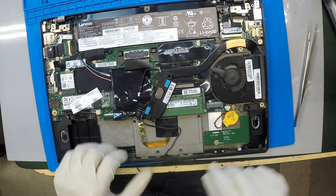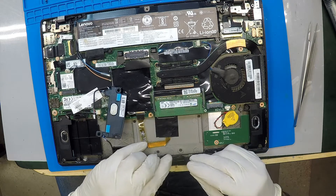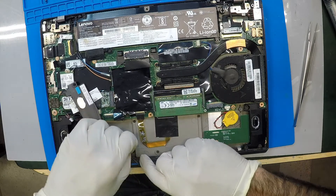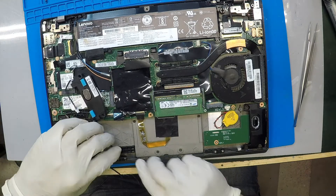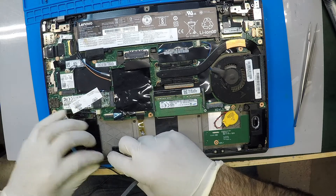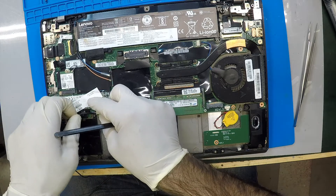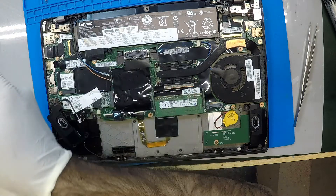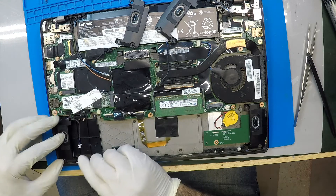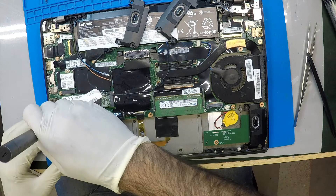Okay, so it goes around. There we go. And that's it — put the remaining screws in and connect the power cable for it, the shutter cable.